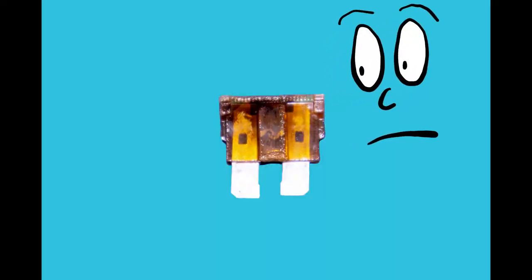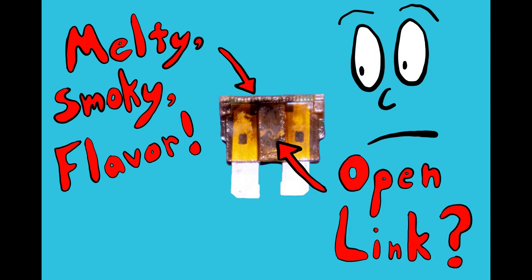Does it look bad? This is the first way to tell if a fuse is bad — just look at it. Most bad fuses the average person will come across are obvious and can be identified this way. But maybe your eyes don't work too good, or maybe it's a fuse you can't see through. That's a thing too. How can we make sure it's actually bad?